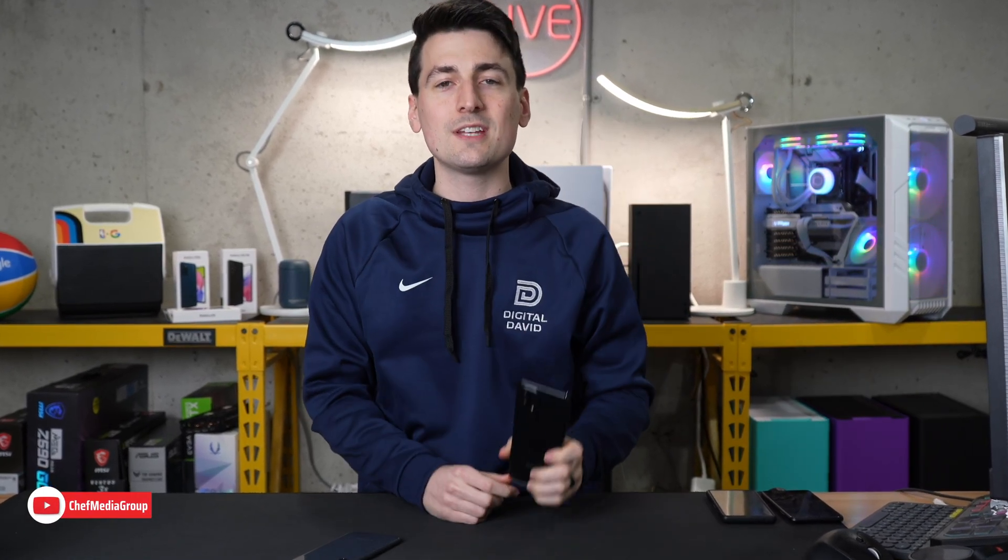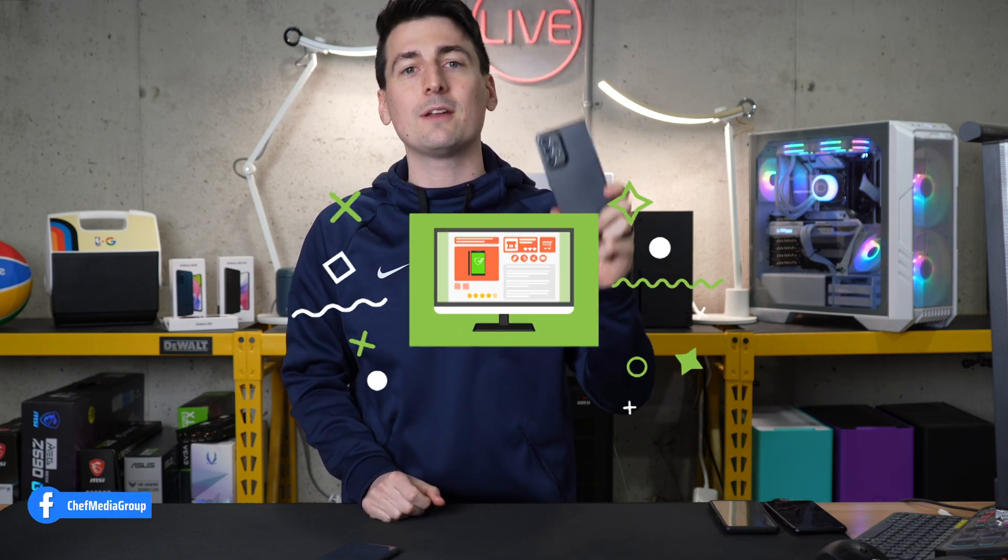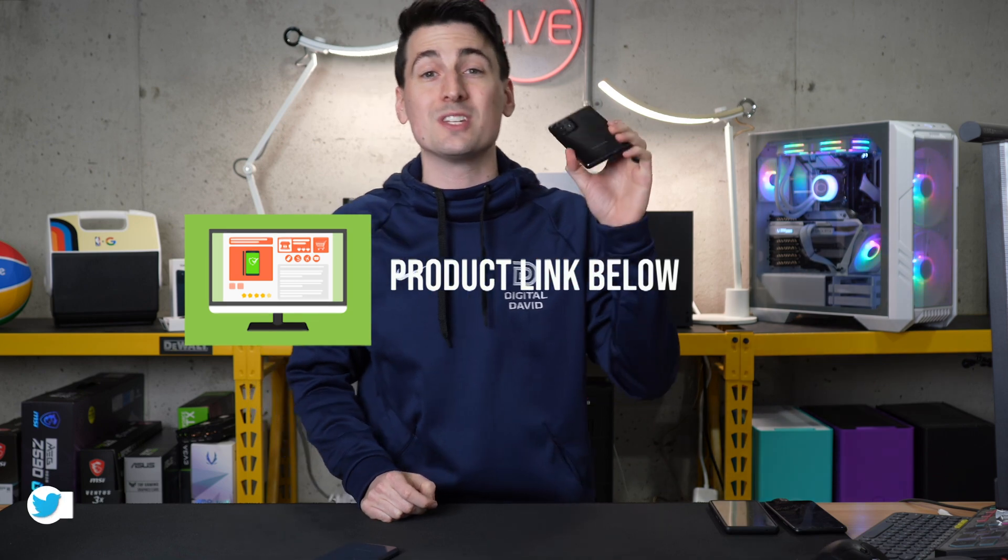Hey everyone, today in this video I'm going to show you how to take a screenshot with your Samsung Galaxy A53 5G. There are two ways to do it — not just pressing buttons, you can actually use your palm. Also, if you're interested in this phone or you want to find out more about it, the link to it will be in the video description.